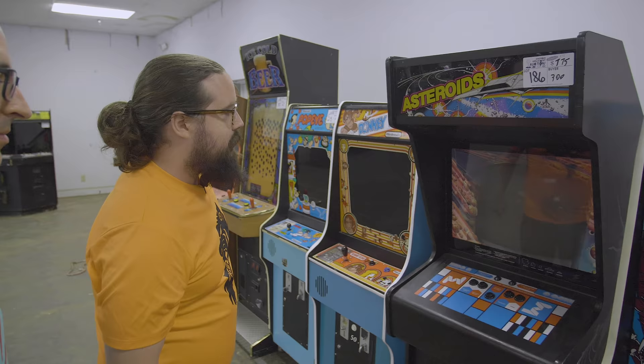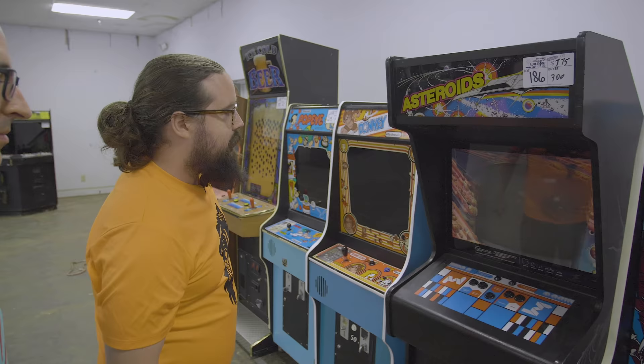And I just realized how insulted I am they didn't put Donkey Kong 3 on there — that's rough. Asteroids at $7.75. I guess it turned on, it looks pretty okay. I don't remember it actually coming out.